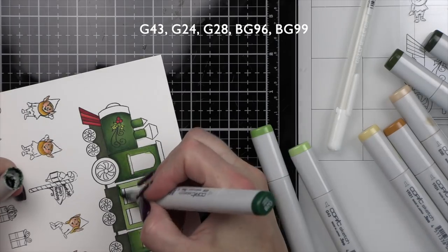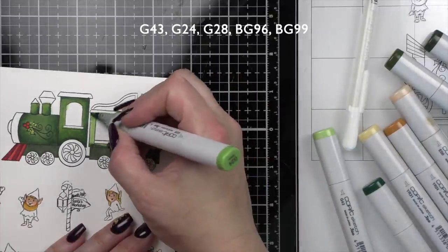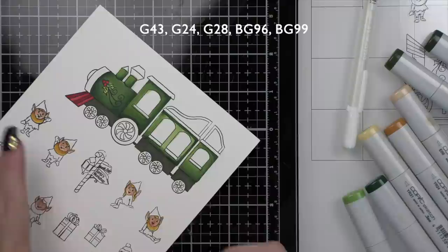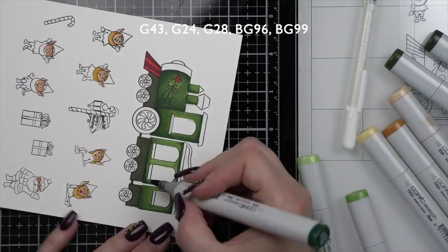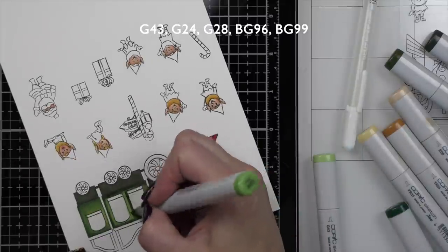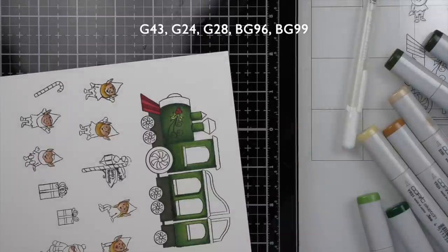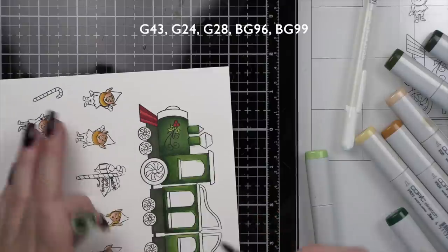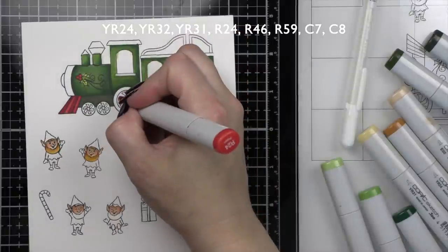I'm loving this train. The train would be cute even on its own — I absolutely love it. You could even just use it with Santa, or incorporate last year's limited edition reindeer set. I really worked on trying to get the best blending I could; normally I don't feel like I have to color over things this much, but leaving our struggles in really helps show how you can overcome them in your own coloring.